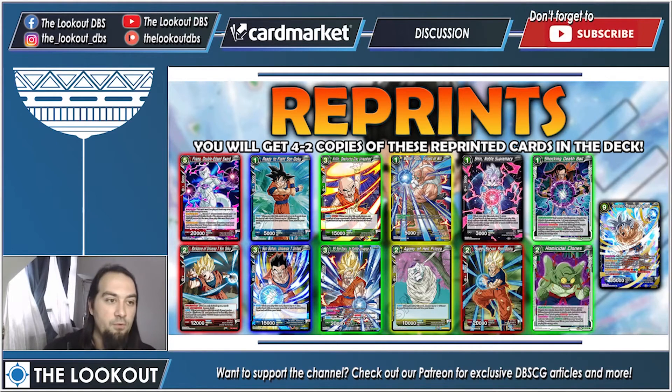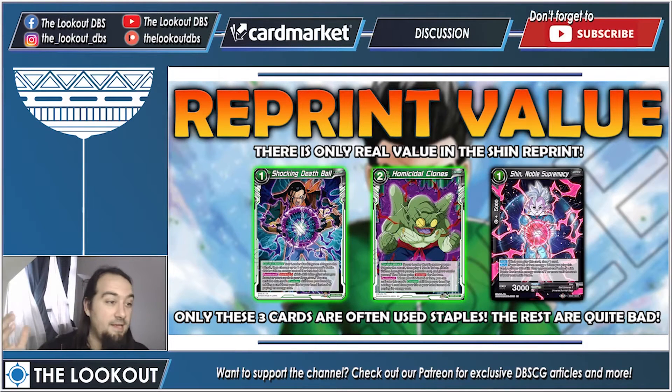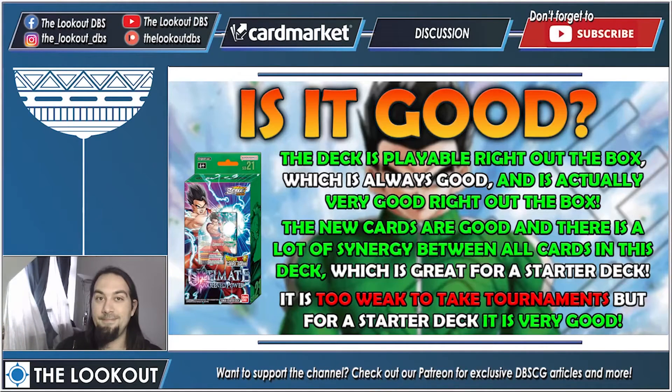When it comes to reprint value, the only really valuable one is Shin — and Shin is going to be dirt cheap the moment this deck comes out. However you do get some staples: Shocking Dead Ball is played in a lot of green decks, Homicidal Clones is a staple of every green deck, and Shin is amazing in the current meta where Gogeta, a two-drop, is running around. If you're new to the game you'll be very happy to have Shin in this deck.